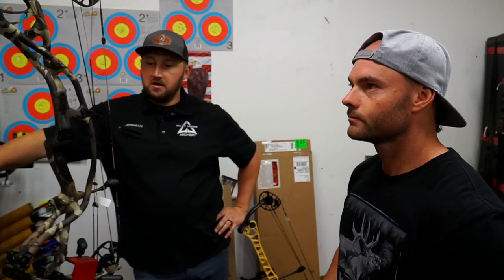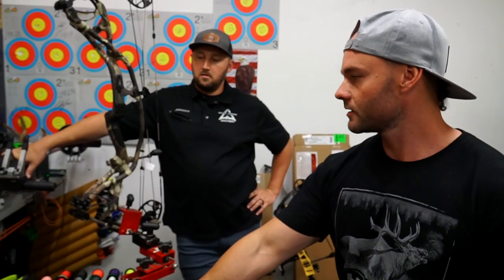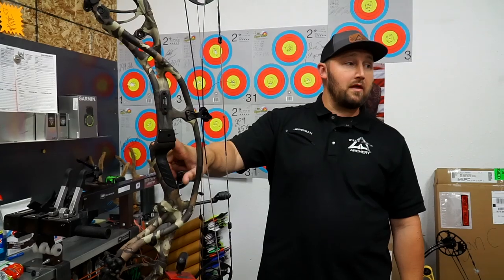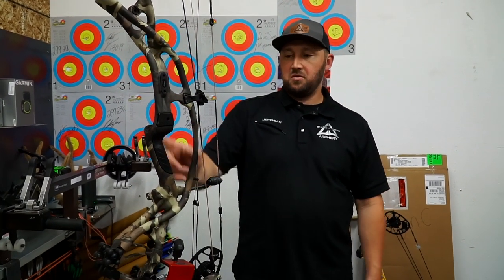I'm a left-handed shooter and it took a while to get my new bow, so this is long overdue. We're going to walk through it step by step on how to set up a bow from start to finish. We'll run the Hoyt Ultra rest — that seems to be working well, they're tough to beat.